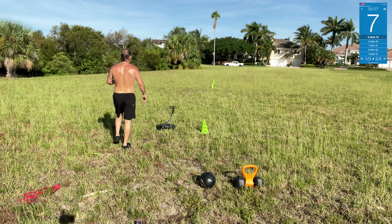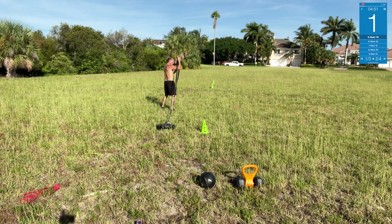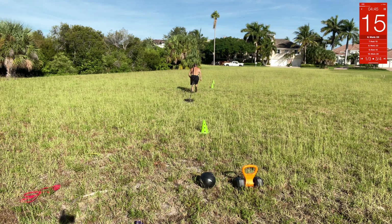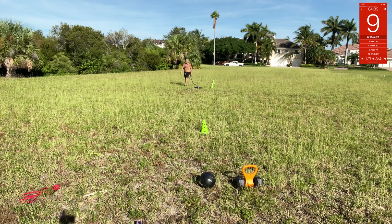Now we gotta pull the plate up and back — about 15 to 20 yards. Let's go! Turn it around and come back.